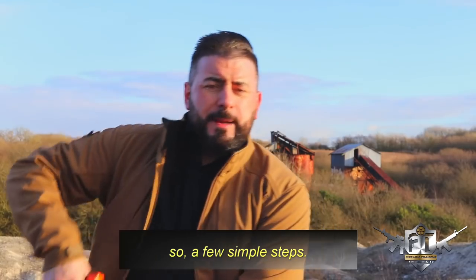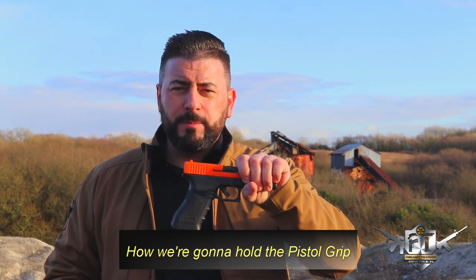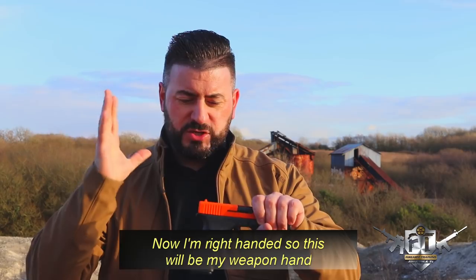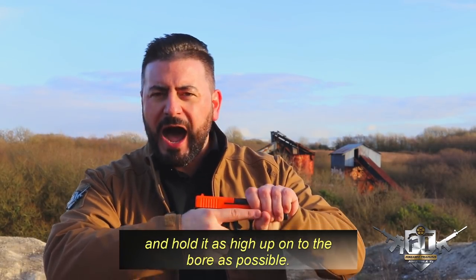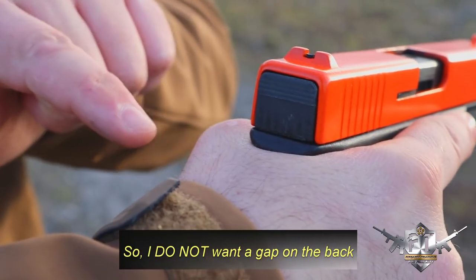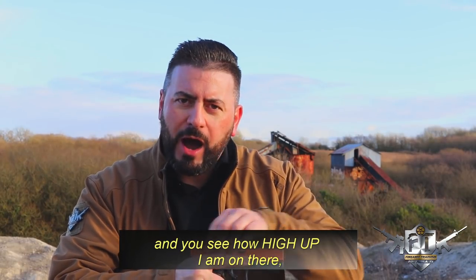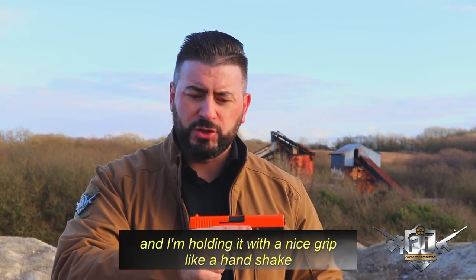So a few simple steps. The first is how we're gonna hold the pistol grip. With your left-handed or right-handed, that becomes your weapon hand. I'm right-handed so this is my weapon hand, and I'm gonna wrap it around the pistol grip like a handshake and hold it as high up onto the ball as possible. I do not want a gap on the back, and I want to be as high up on the slide — the slide is the orange part — as high as possible, holding it with a nice grip like a handshake.